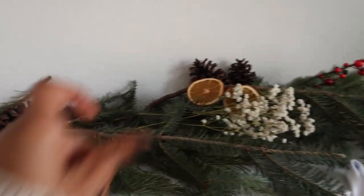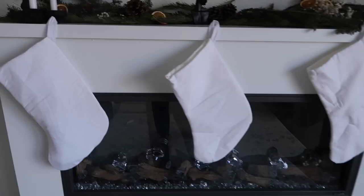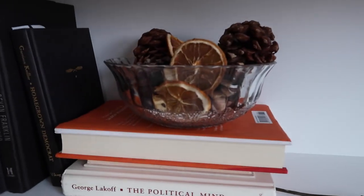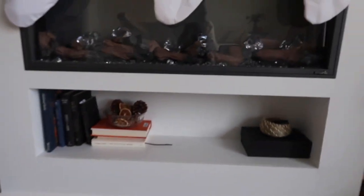I also got a few baby's breath, some orange peels left over from Friendsgiving, and down here I just have a clear bowl with a few festive things in it.